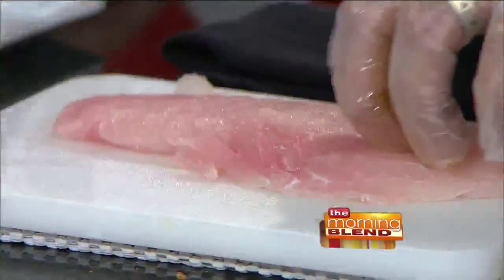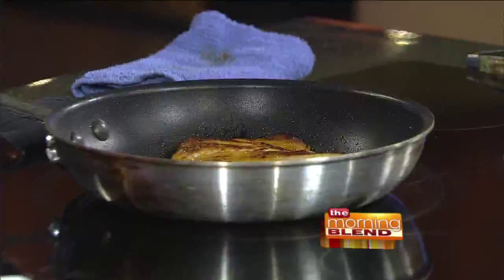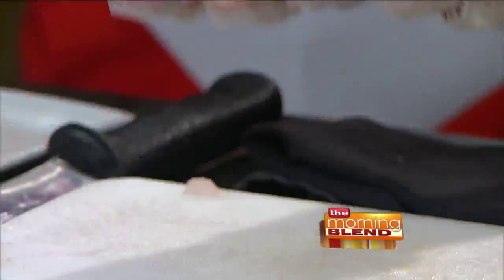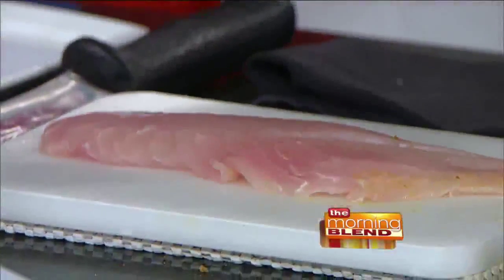Some people do cook the skin — you can eat it when it gets nice and crisp, or if you cook it with the skin on, you can peel it off once the heat helps it separate. But sometimes the skin will make the fish curl up a little bit, so for the sake of making it easier for guests to eat, we remove the skin. What's left is about six to seven ounces — a nice serving size.